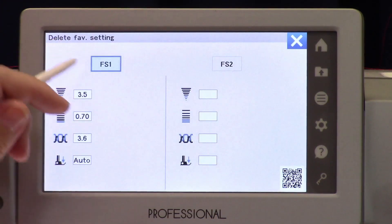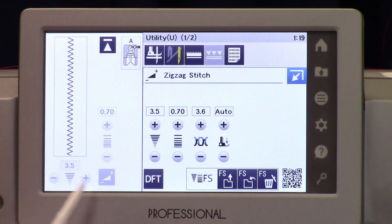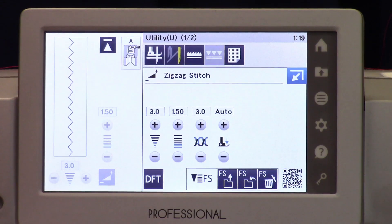When you're completely done with a project and you don't want that to be your default anymore, go ahead and delete it — and now it's gone. Once it's back to factory default, it will remain there and then you can go ahead and program another one, set up a new favorite stitch. You can do this on any stitch in the machine, save two different versions of it, and easily flip back to the factory default.